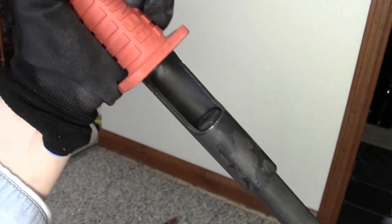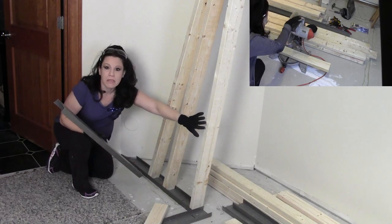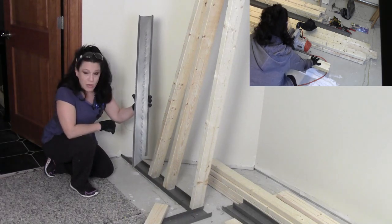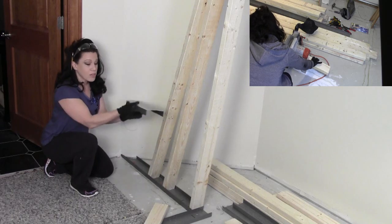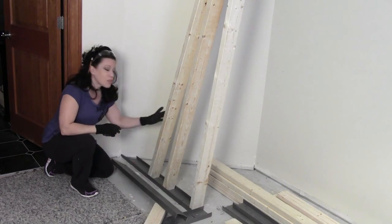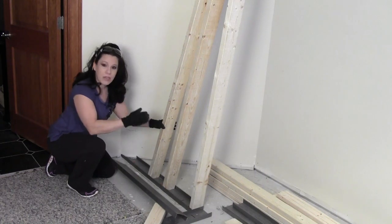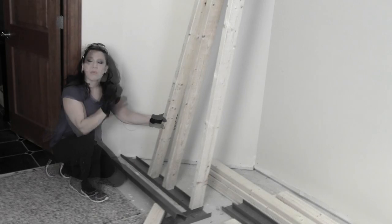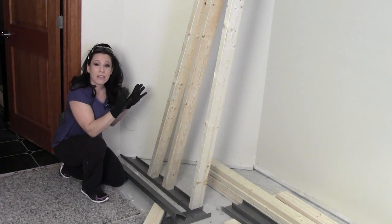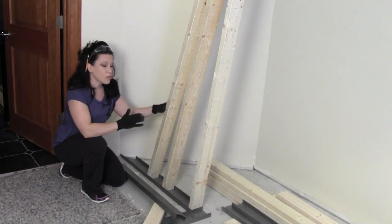Now that the track is complete on the floor, I'm working on getting the track installed on the ceiling. I have three different pieces of 2x4 cut to exact length from floor to ceiling, and I've cut a piece of metal track — the mirror image of the floor track, facing down to accept the 2x4s. I need to measure these out at 16 inches on center, which means the very center of every 2x4 is 16 inches apart. This is the industry standard because all four-by-eight sheets of drywall need to be secured at that specific location.